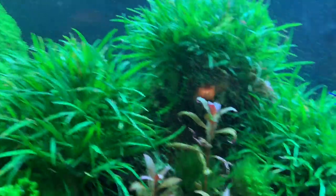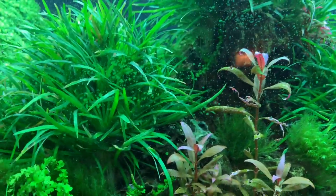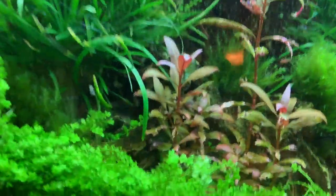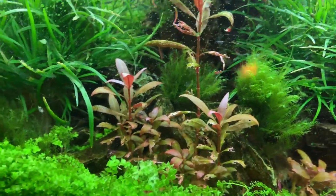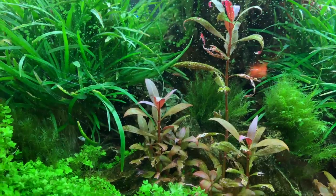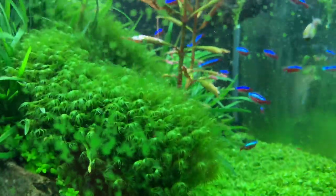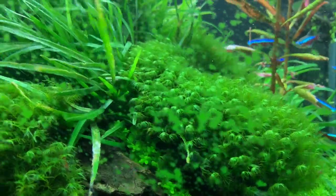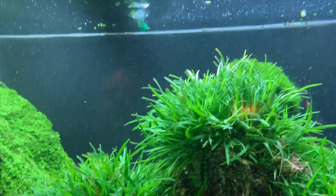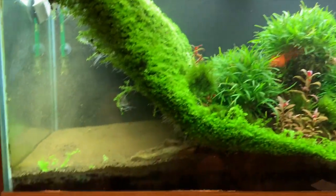Other than that, this tank has been doing well, though my maintenance has been a little lacking. You can see some algae spots on the glass. The AR mini never really took off, and I'm not going to dose iron in this tank because I'm keeping shrimp — so that was probably a bad idea, but it is what it is. The Uriel Vietnam is doing really well, and the Fissidens Fontanus is growing great. Things are going well overall, other than I can't keep the carpet down.